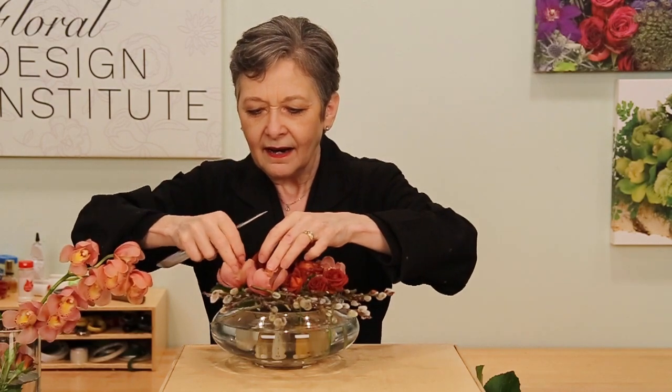Then looking at it for balance, deciding do you need another rose? Maybe set another one right in here. Do you need another of the cymbidiums? Tucking it in, and then adjusting with additional blooms and additional leaves to finish it off.